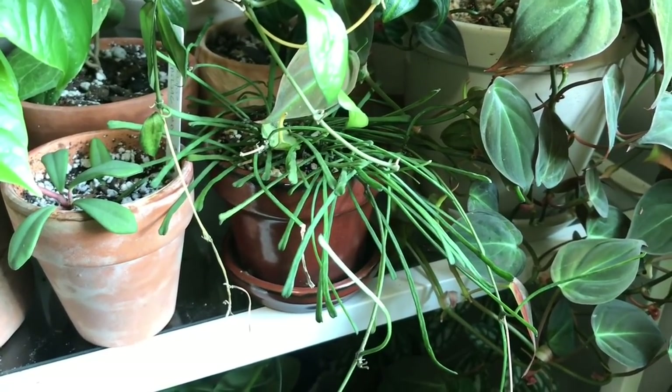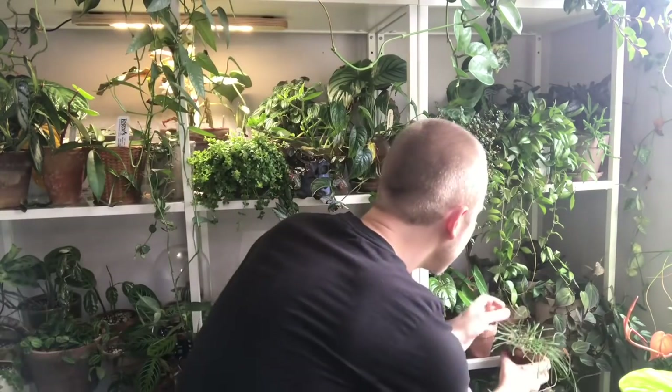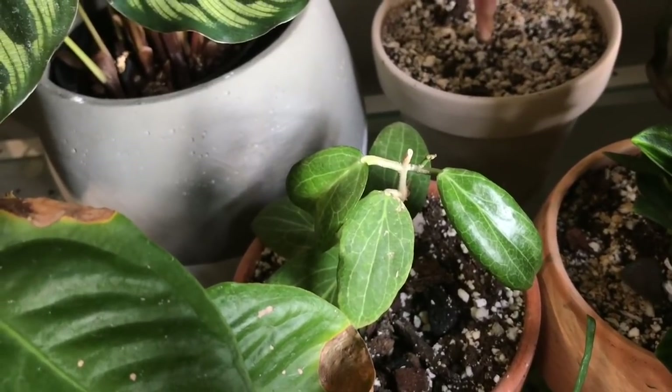Moving a little further over, I have another Hoya retusa. I've had this one for a bit longer than the one I just got recently, and it's been a very easy grower — it has grown quite a bit since I got it and I've just been loving the look of it. This one is in a ceramic pot; I would probably recommend growing Hoya retusa in ceramic because it holds moisture more than terracotta would. There's also another Hoya hidden behind it — a Hoya fichii — that hasn't really grown for me, but it hasn't died either. As I mentioned earlier, many of my Hoyas when I bring them in don't get a lot of new growth right away; I usually have to wait a full growing season or at least a few months, especially if they're grown from just one cutting.